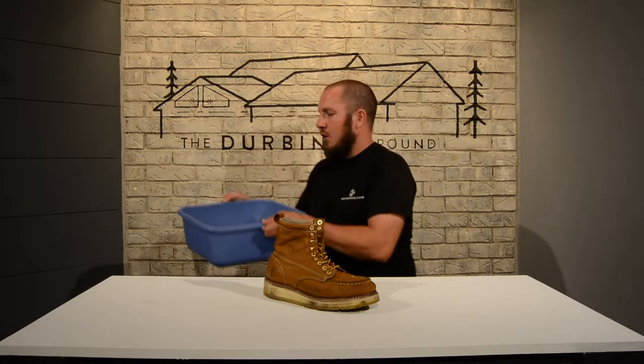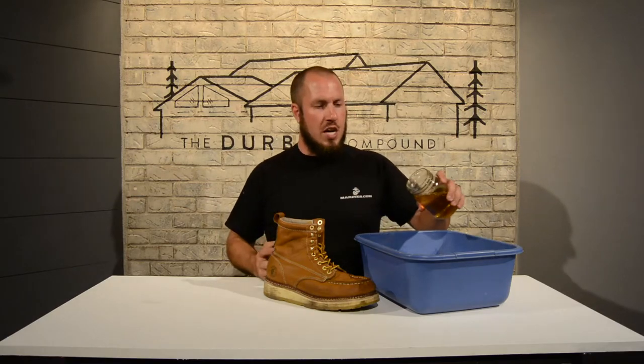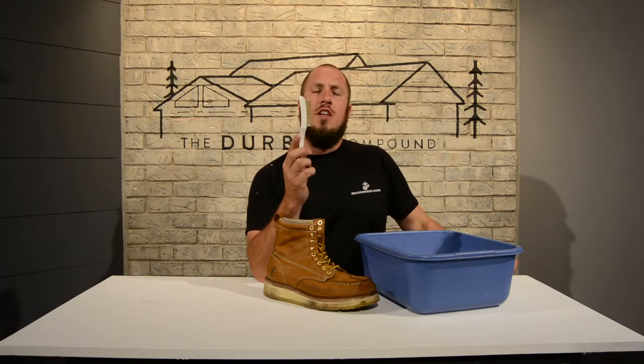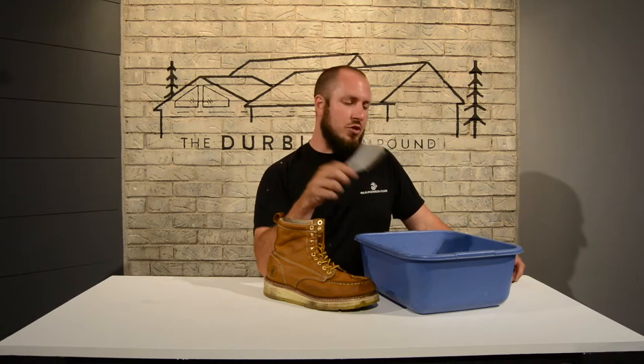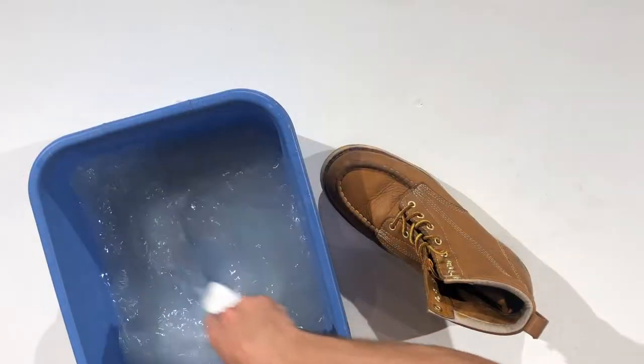First thing we're going to do is get out our pail of water. I usually start off with nice hot water, then add some pure Castile soap. Castile soap can be found at any of your big box stores — I usually buy mine at Walmart. We're just going to add a little bit of soap into the water. The next thing is always a good nylon brush. The shorter the bristles on the nylon brush, the stiffer it's going to be — the better it's going to be for these soles. So I'm going to go ahead and mix up my water here.